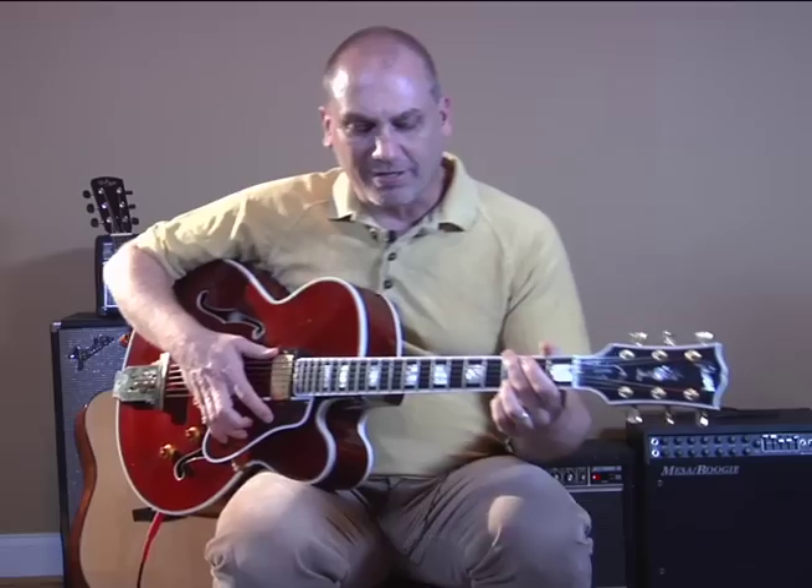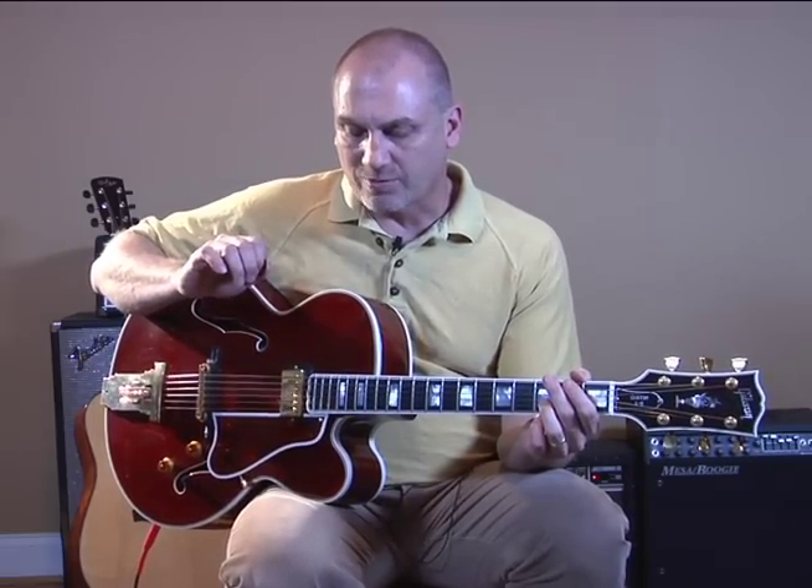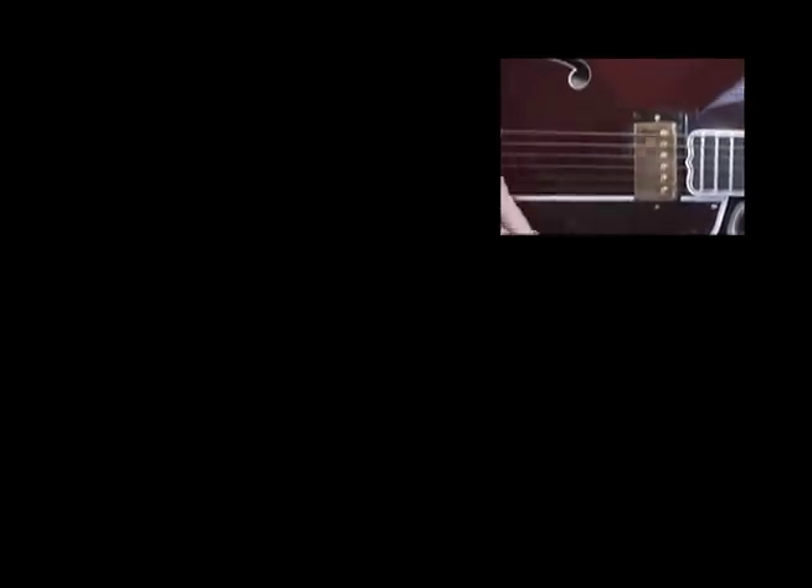My little dog was walking through here when I was playing that. But anyway, let's take that apart. The basic strum pattern with the right hand is that you'd pick the bass note of the chord first with a downstroke, and then you're going to do another downstroke on the remaining strings of the chord.